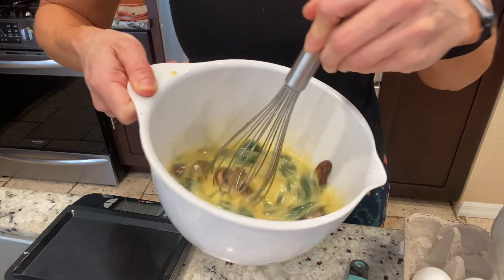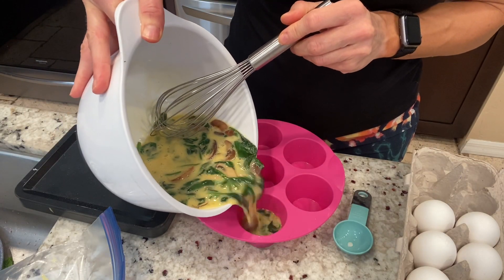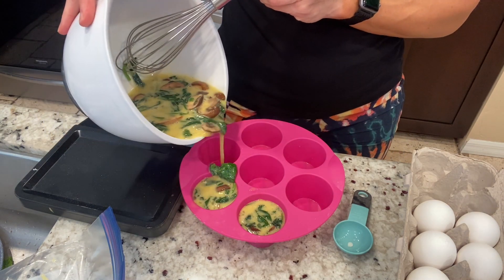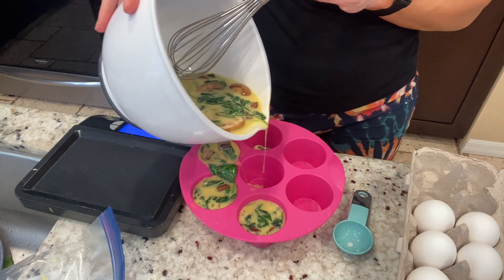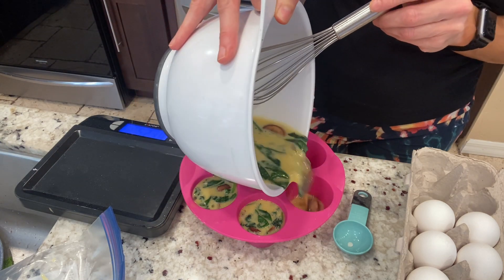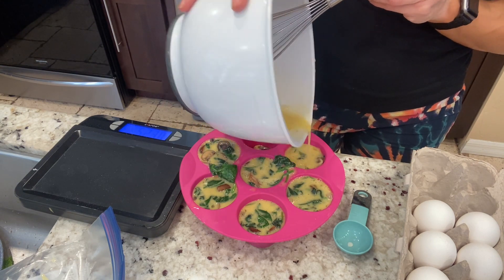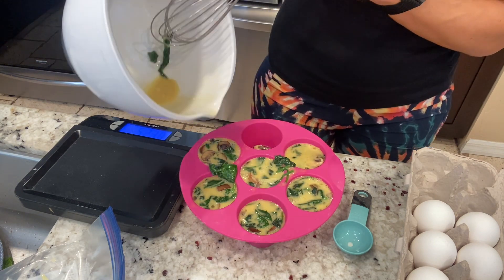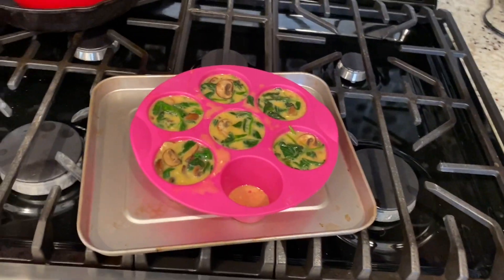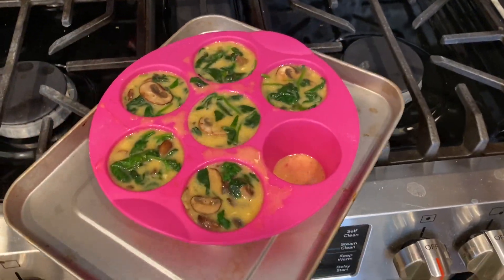I'm not a huge fan of mushrooms, but I will try everything once. If you guys have silicone pans, I'm going to give you a trick — make sure you put it on a pan to move it around, otherwise it's going to get everywhere.